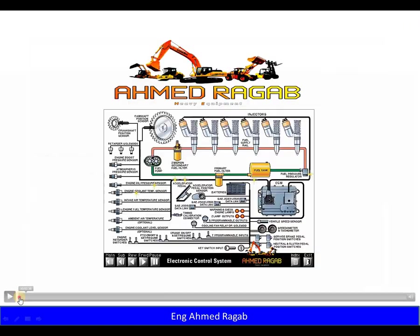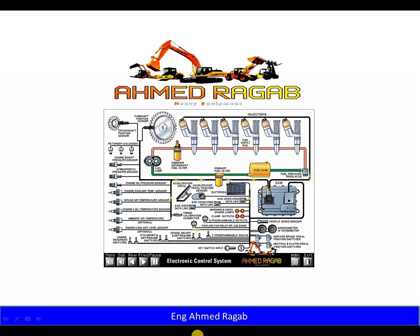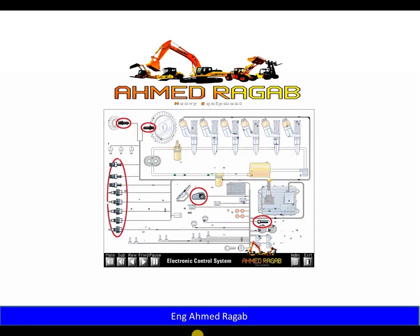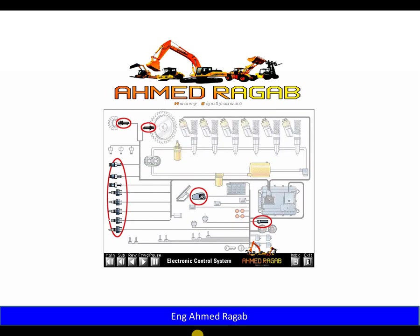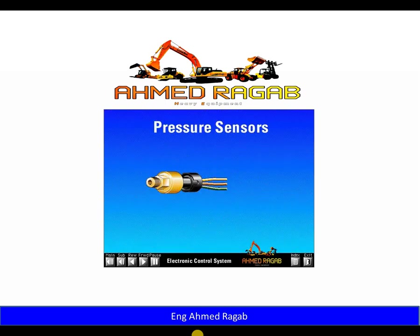Sensors are simple electronic devices that detect and convert a change in pressure, temperature, or mechanical movement into an electrical signal. There are four basic types of sensors: pressure, temperature, position, and speed. A pressure sensor measures changes in pressure and sends a variable DC signal voltage back to the ECM. Pressure sensors have three wires.